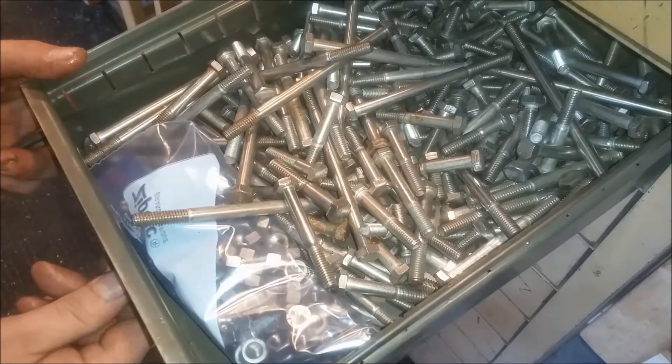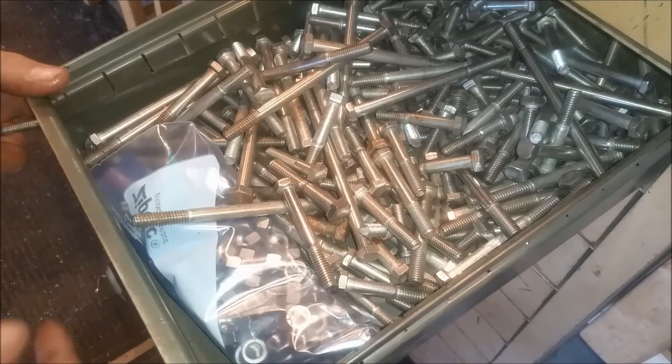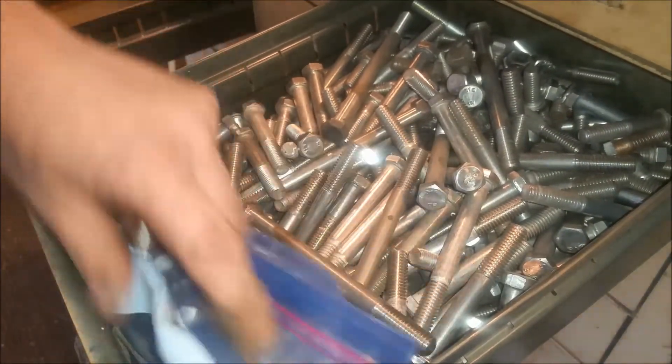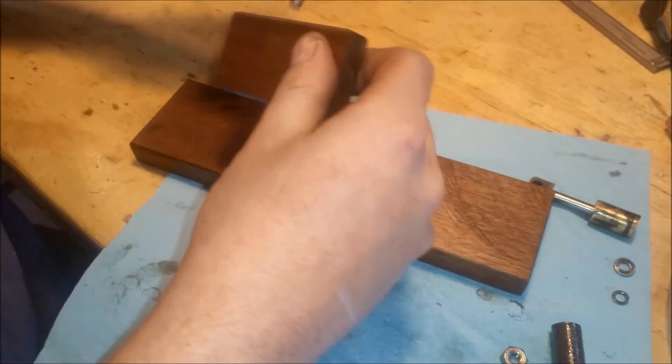Those are 5/16-18s, and that one is a 3/8 — all stainless. Check down below in the description section where you can find a link to purchase this engine on eBay.